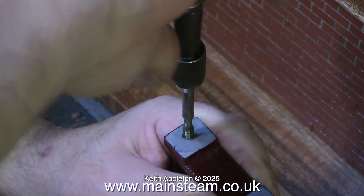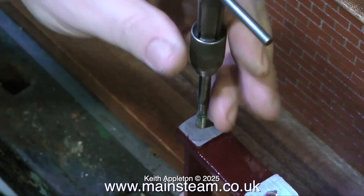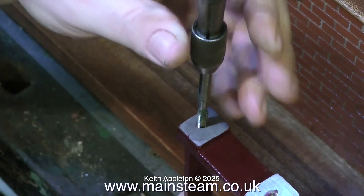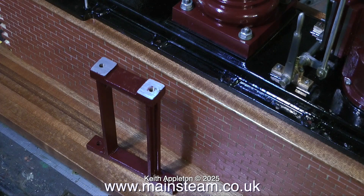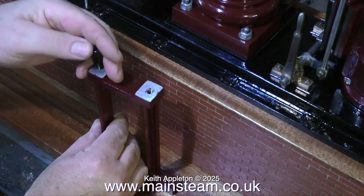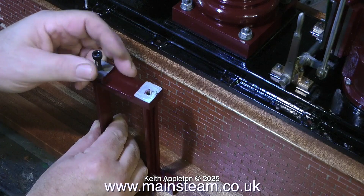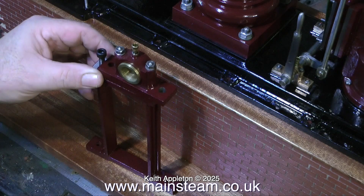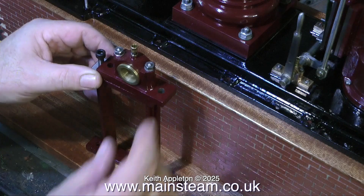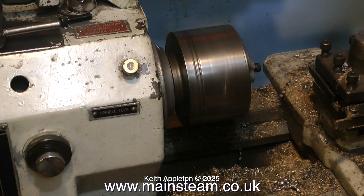Once the hole is tapped I turn the pedestal upside down and tap it on the bench to clear all the swarf out of the hole. So now I have a pedestal with holes drilled in the bottom to mount to the mounting base and two threaded holes at the top. The top holes don't go all the way through, so I need to make a couple of studs. I could buy a long length of studding, which is quite expensive, but I chose to machine down a couple of bolts — it's cheaper and quicker.